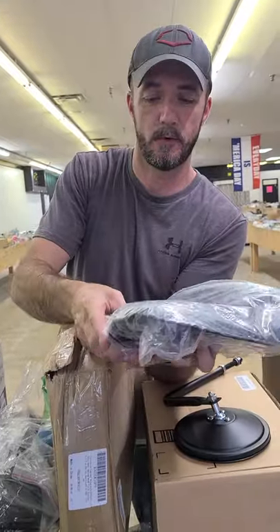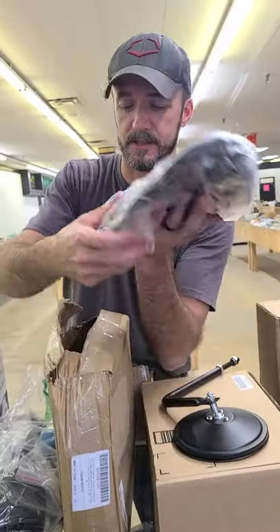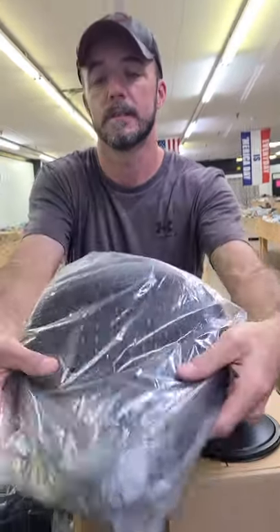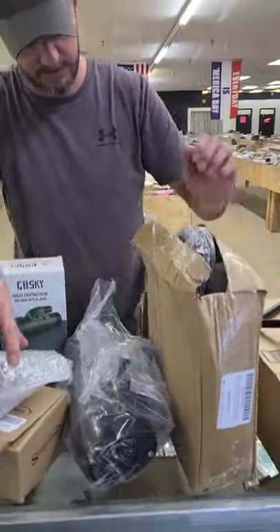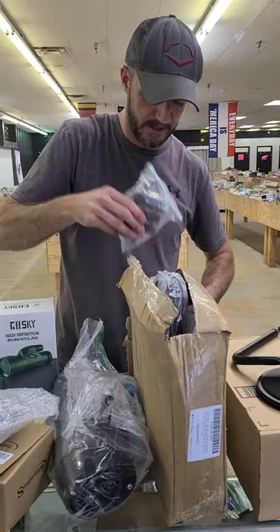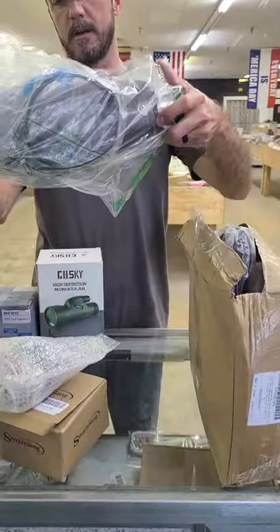This is a seat for a motorcycle. It looks like alligator skin — you need to zoom in on that, it's neat. Foot pegs right there, for a motorcycle. We have an exhaust for a crotch rocket.